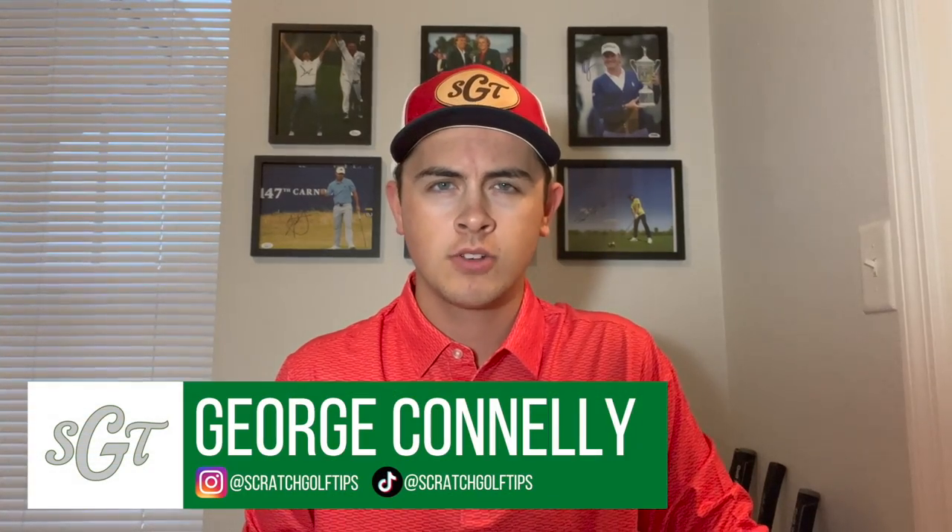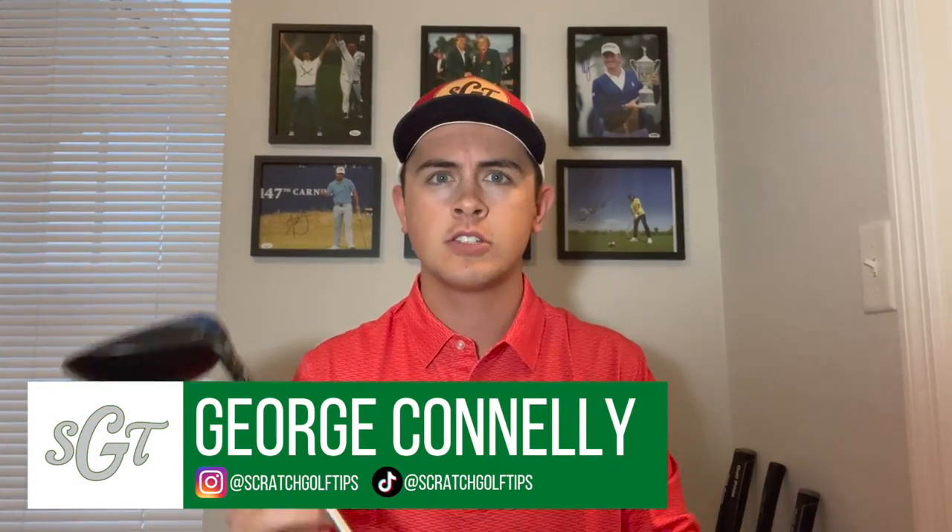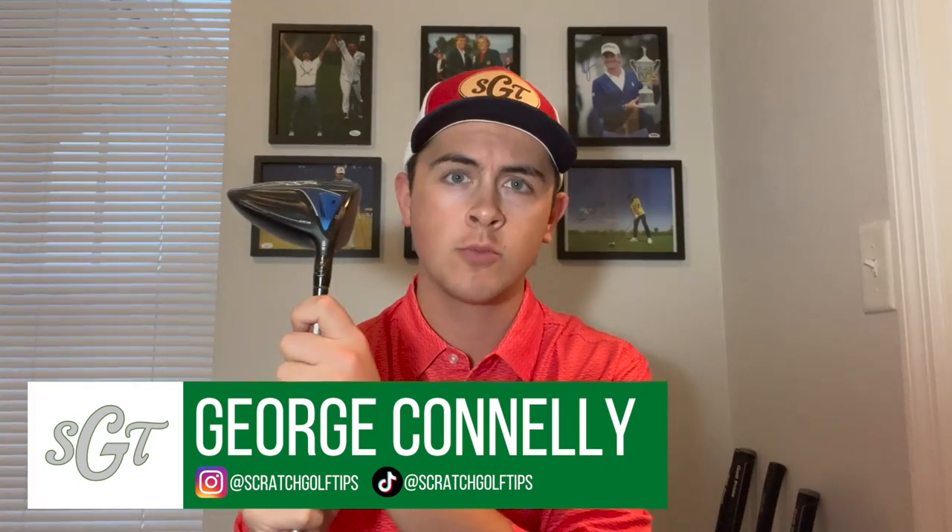Hey everybody, thanks for tuning in. I'm George Conley with Scratch Golf Tips and today we're going to be talking about spin rates with the driver, more specifically how you can reduce your spin rates if your spin rates are too high.